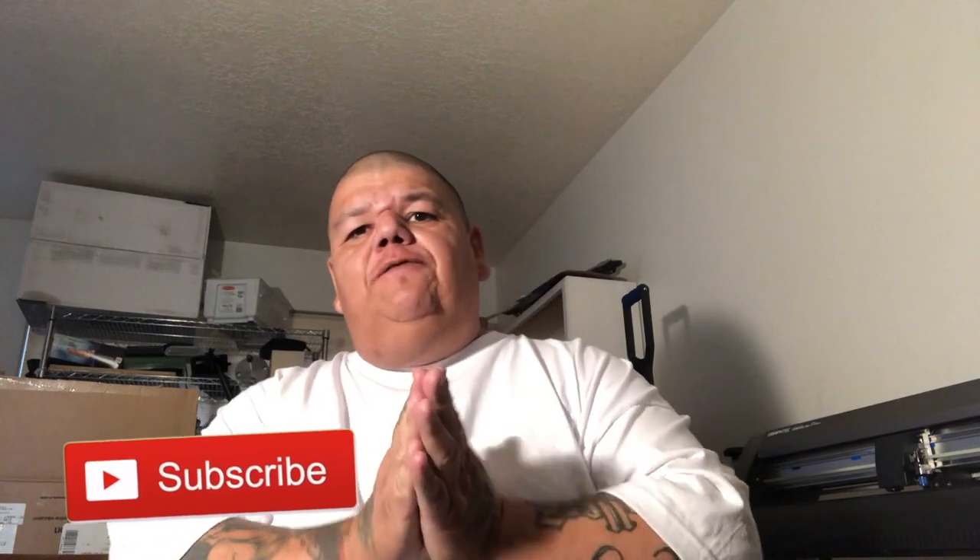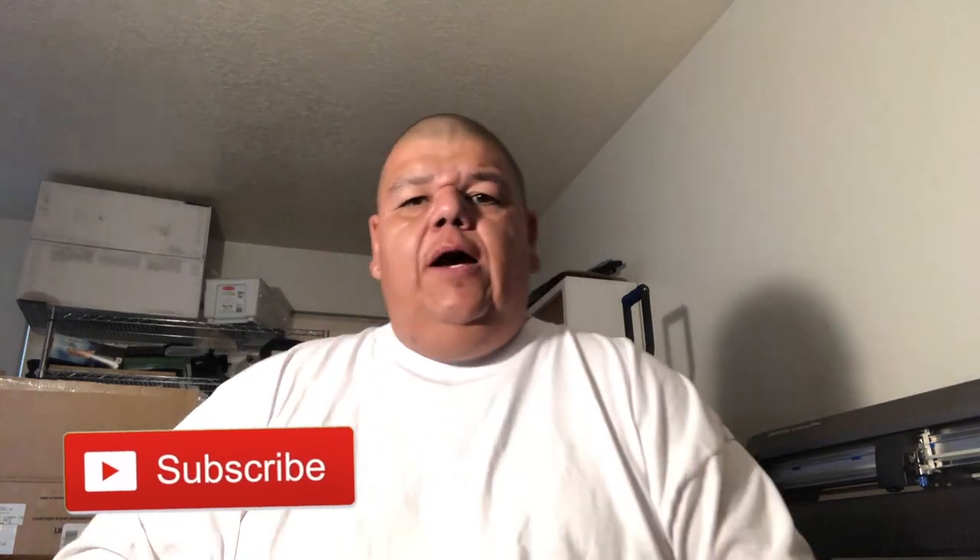What's up everyone? Casual Paul here. Welcome back to the channel. Today's video is kind of a DIY how-to video.